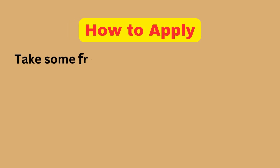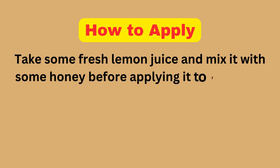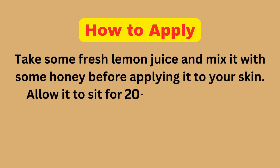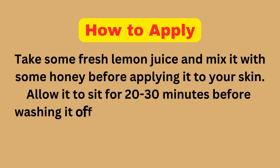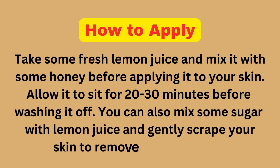How to Apply: Take some fresh lemon juice and mix it with some honey before applying it to your skin. Allow it to sit for 20-30 minutes before washing it off. You can also mix some sugar with lemon juice and gently scrub your skin to remove dead skin cells.